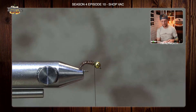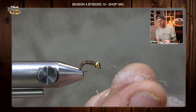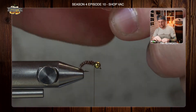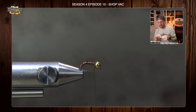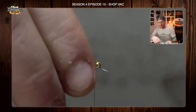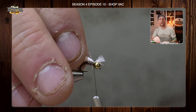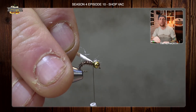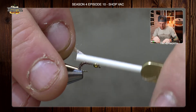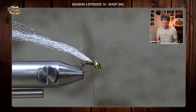Now we're going to go over to the post material — some Antron or Xelon, whatever you want. I'm going to take just a little bit out, about half of the clump, spin it so it cords up a bit, and trim it flat. I'm going to tie that in just behind the bead, leaving a little bit out front so I can pull it back and get it right where I want it. I'll secure it down and take a few thread wraps rearward, leaving some room for the thorax of this fly.